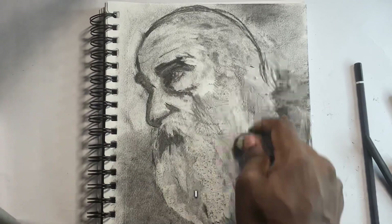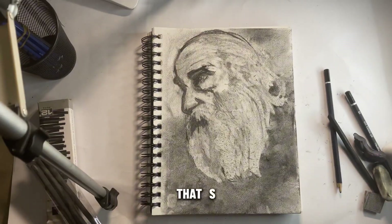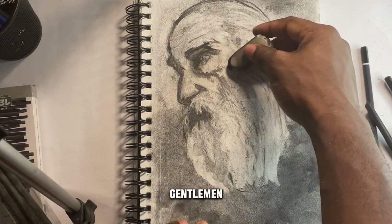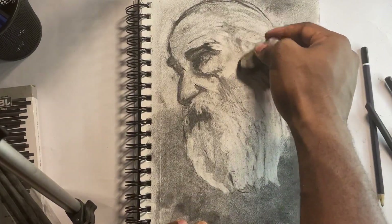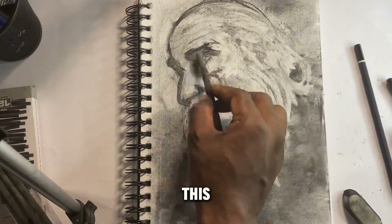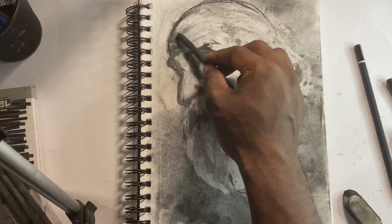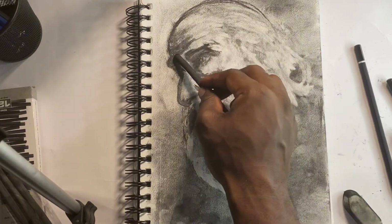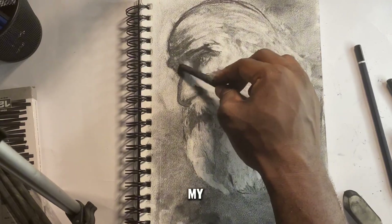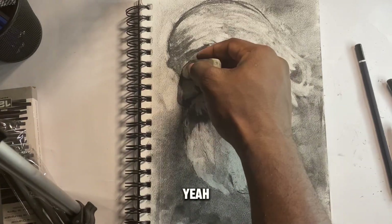The head is coming pretty good — I like the results so far. The beard is done and that's it, ladies and gentlemen. Applause for this art piece — hopefully you guys like the video and my art. Want to see more? I'm doing so much.